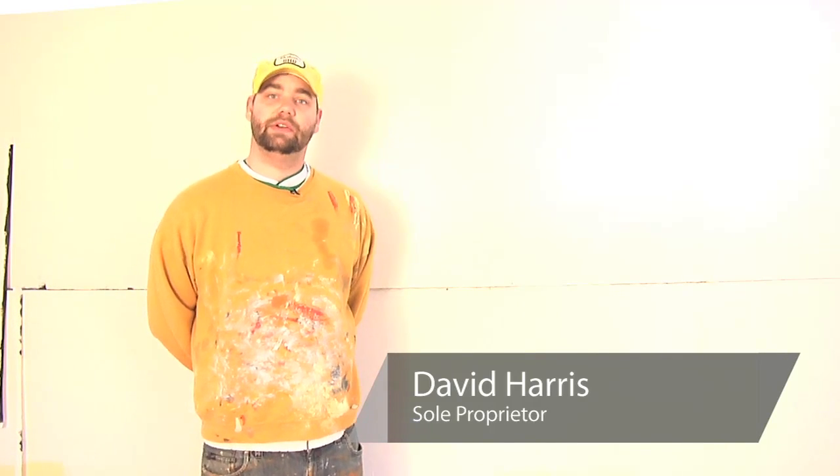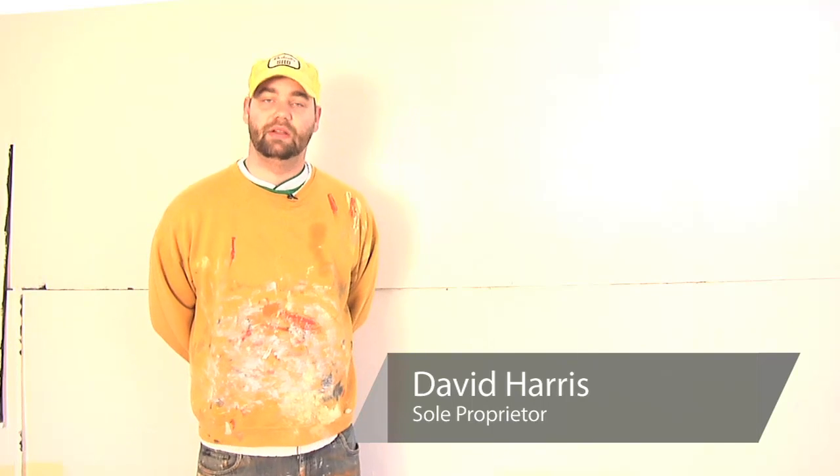Hi there. My name is David Harris. I've been an interior, exterior, commercial, residential painter for the last 11 years. And today we're going to discuss how to make red by blending paint colors.